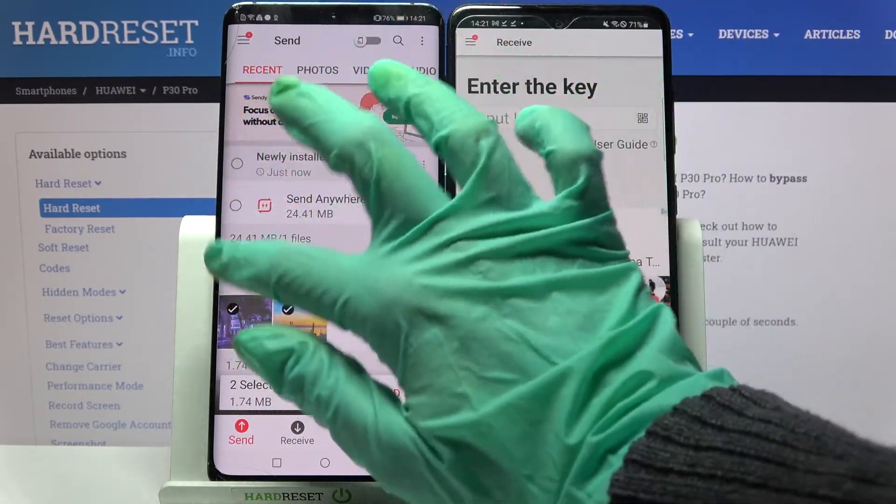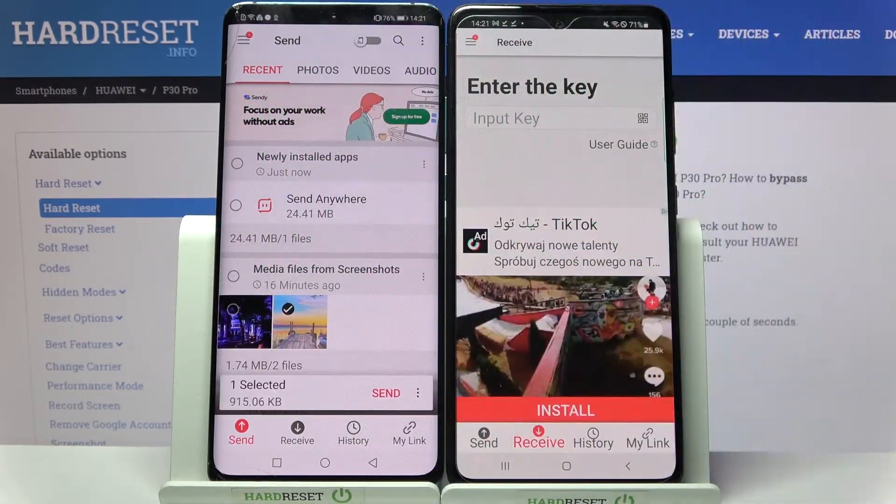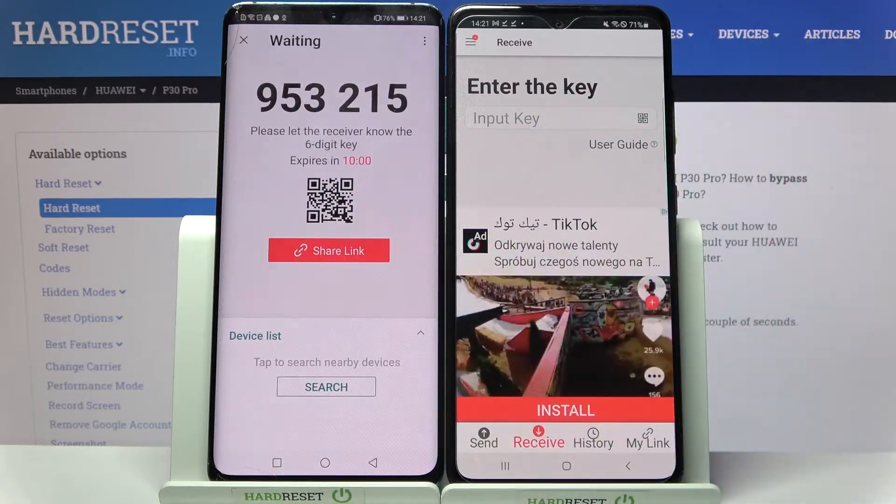But it will take a lot of time, so for example I will go with one photo, choose send, and click got it.